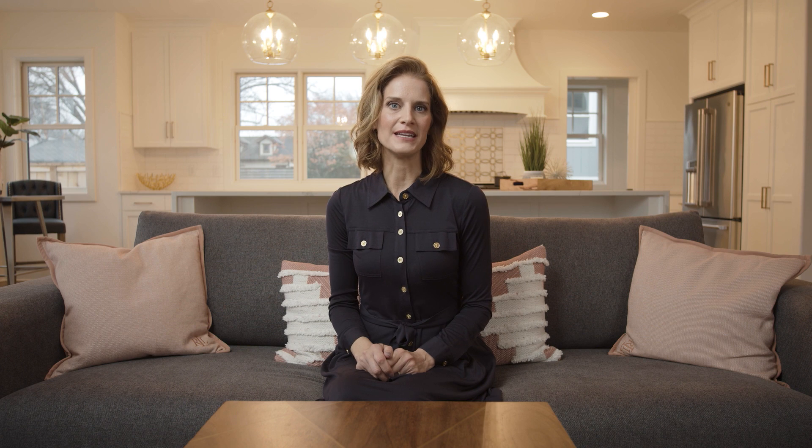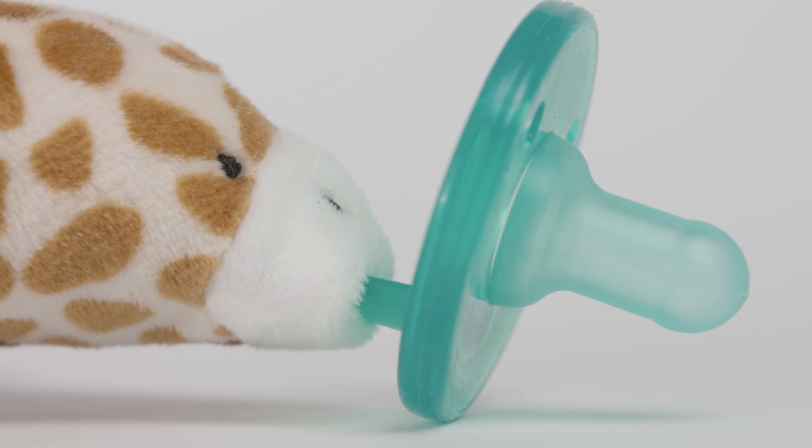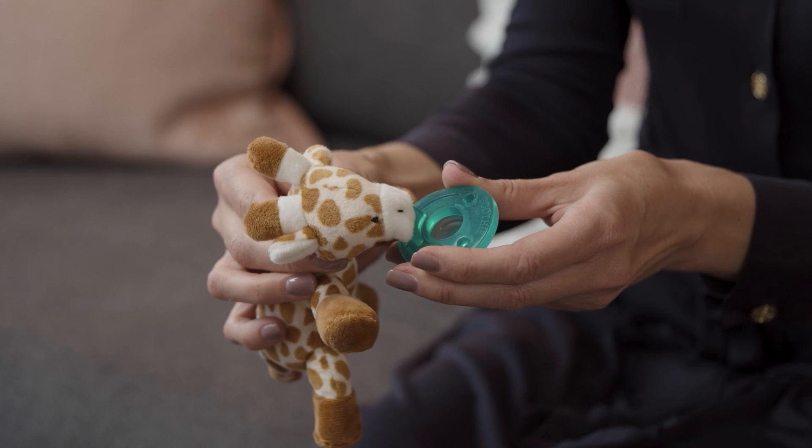Unfortunately, not all pacifiers and plush toys are made equally. Some brands directly sew the pacifier to the plush toy, making it nearly impossible to properly clean or replace the pacifier. This issue has come to trouble parents of newborns because they're wondering if they're doing everything that they can to keep their baby's stuff clean.